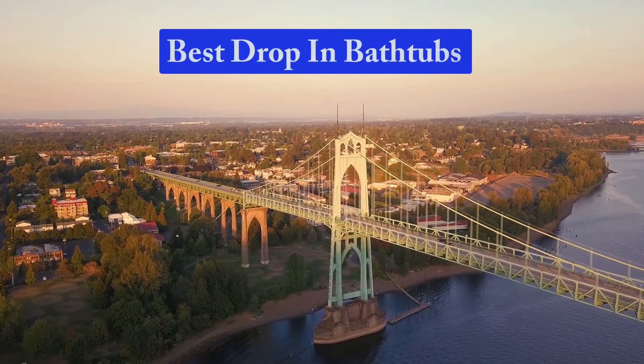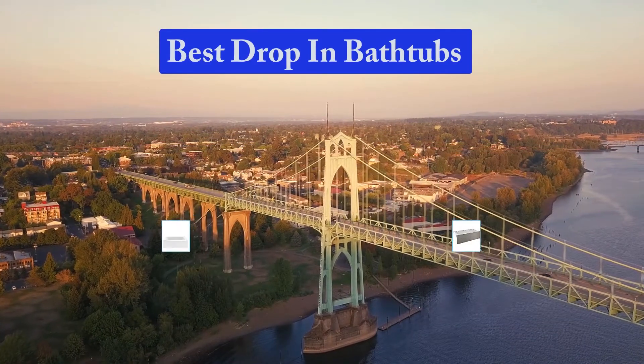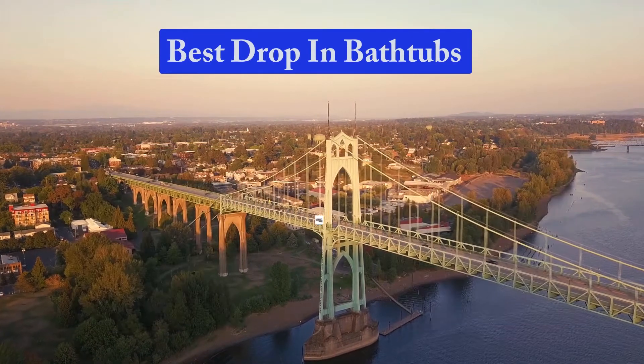Hello guys, welcome back to Top Home Guide. Today I am going to talk in this video about the best drop-in bathtubs that you should buy. Let's get started.